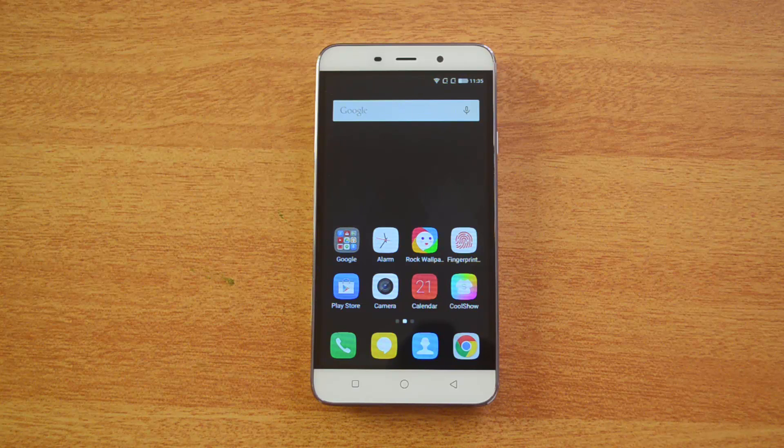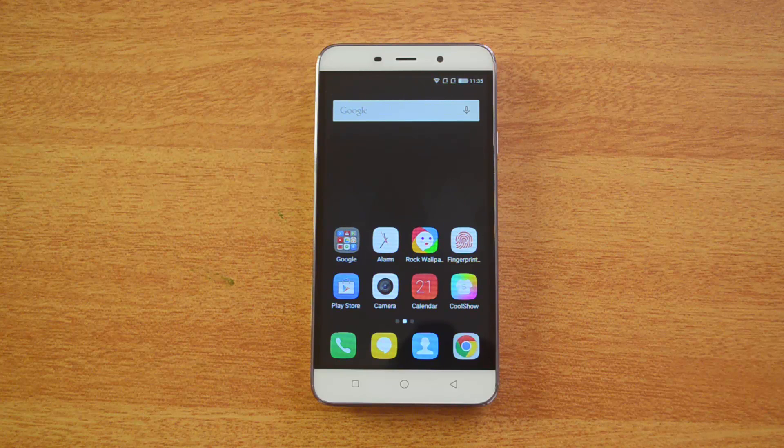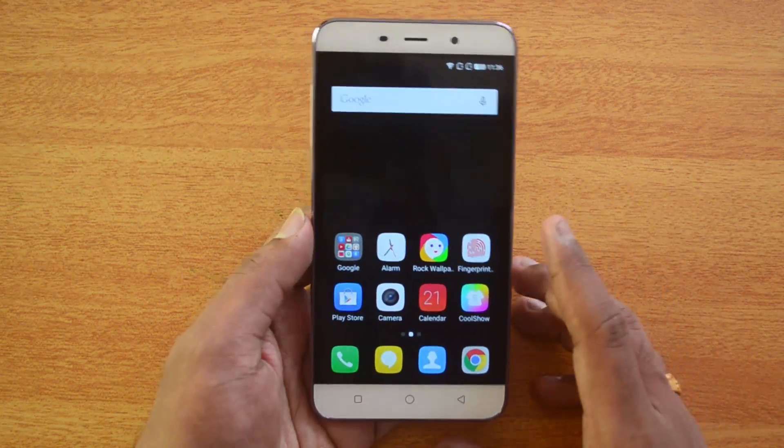Hello friends, this is Normal here for Technique. In this video we'll show you how to lock and protect the installed apps on the Coolpad Note 3 using a fingerprint scanner. This is one of the few devices in the sub-10K price point which features a fingerprint scanner to lock apps and also unlock the device. We already covered a video on how to set up the fingerprint scanner and unlock the device.